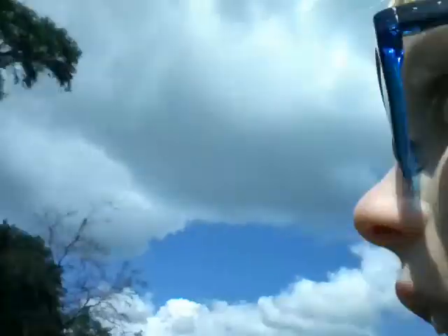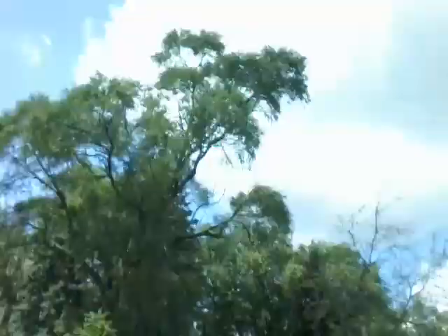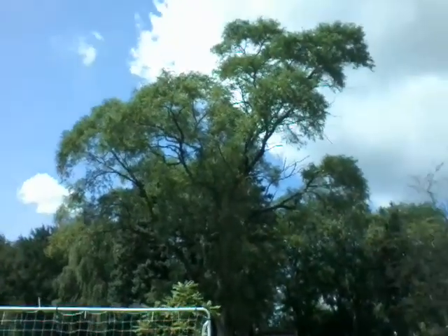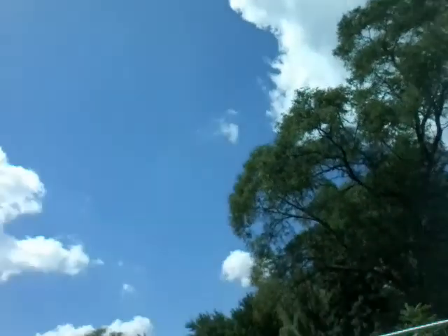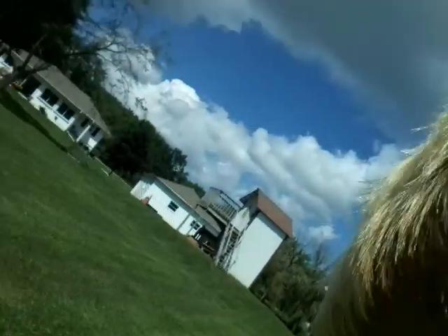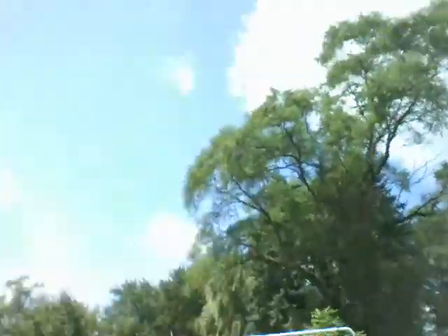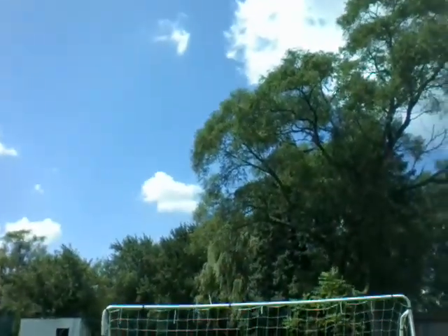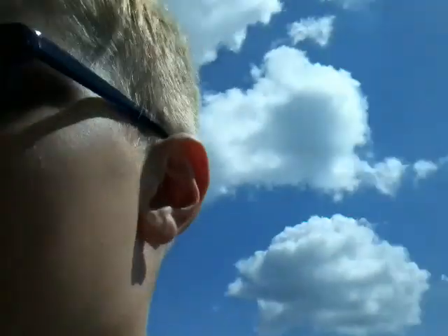We're going to be doing the crossbar challenge until I hit it, probably. After that I'm going to call my mom and see if I can do a good video that you guys would probably like. I'm toe-bombing it and kicking with no shoes on — so both no-nos for soccer. Right over there.